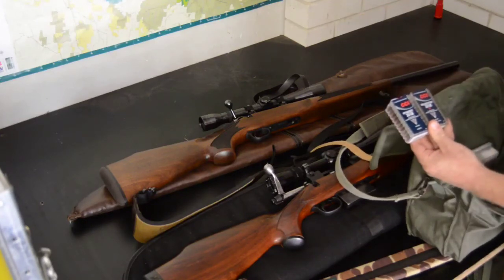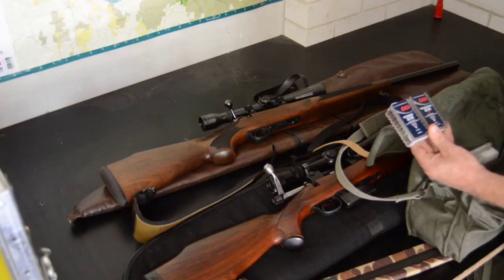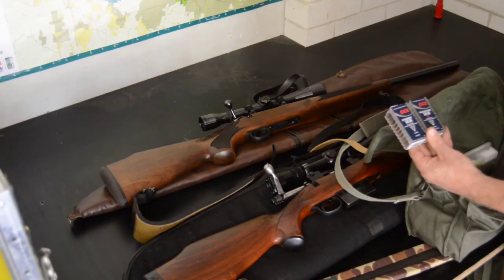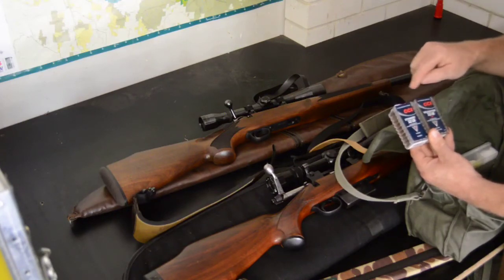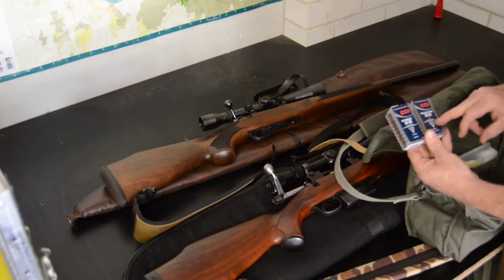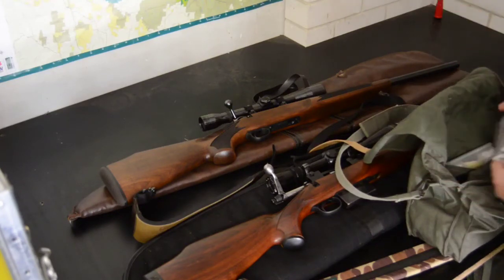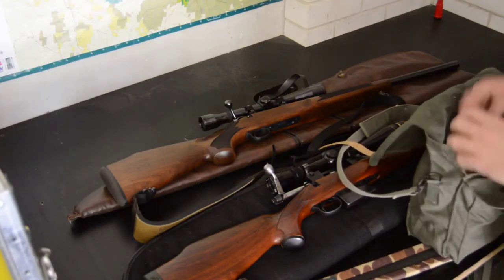The hypervelocity rounds should be good for foxes at a fair distance — around 50 yards plus. The Stinger is 1,640 feet per second with a 32-grain bullet, good for long-distance rabbits. Then the Velocitor is a 40-grain at 1,435 feet per second, so that's probably a harder-hitting projectile for foxes or whatever.